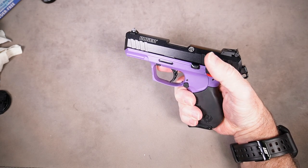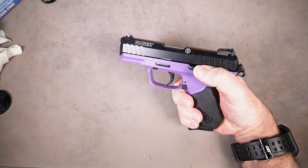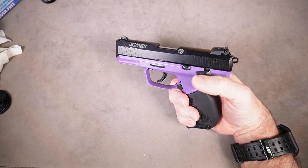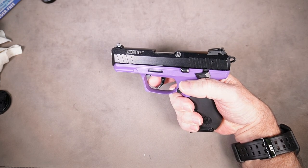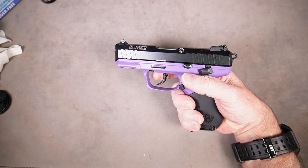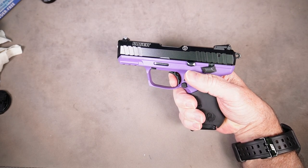Now move the manual safety to safe — the hammer should fall back into the decock position. Now attempt to pull the trigger. The trigger should move rearward, and when you release it, it should reset to the forward position.